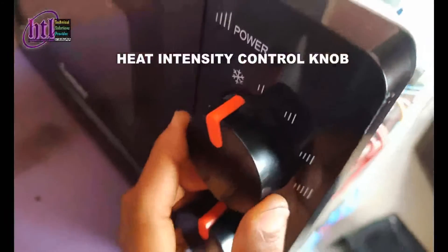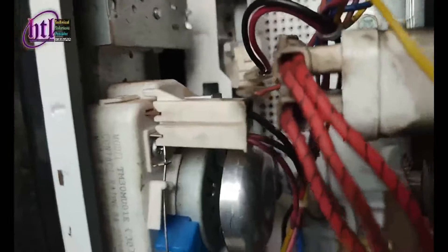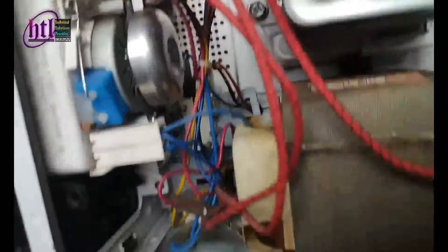This knob here is to control the intensity of the heat. As I'm turning it to the highest, you can see it moving and controlling the system down here. This other knob is the timer. The timer has a bell on it.